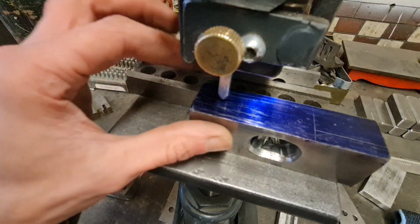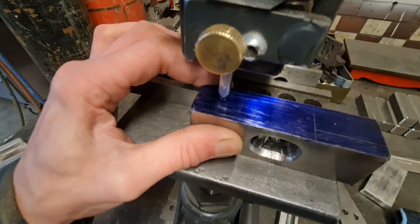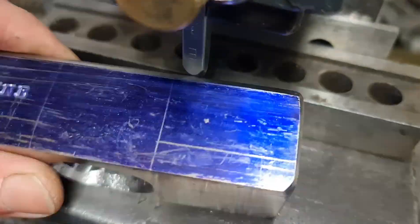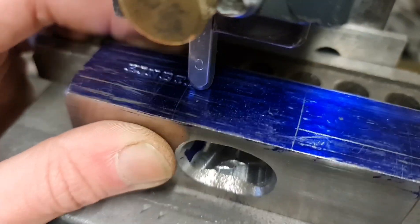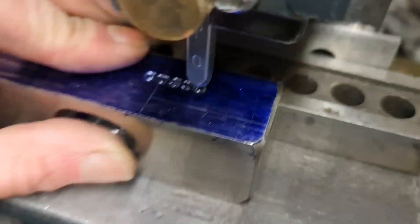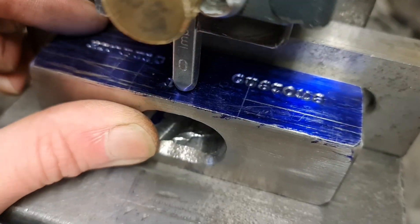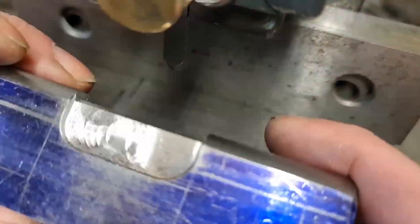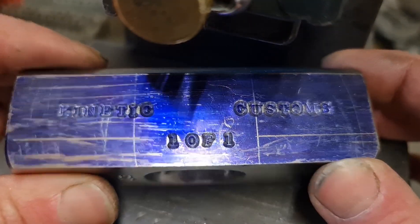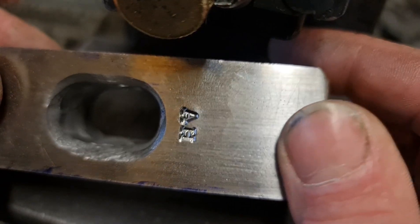Now I'm going to stamp Kinetic Customs. So we've got the side stamped up — Kinetic Customs, one of one. And the other side, in the breech, we've got 9mm. And underneath we've got my Make AH.